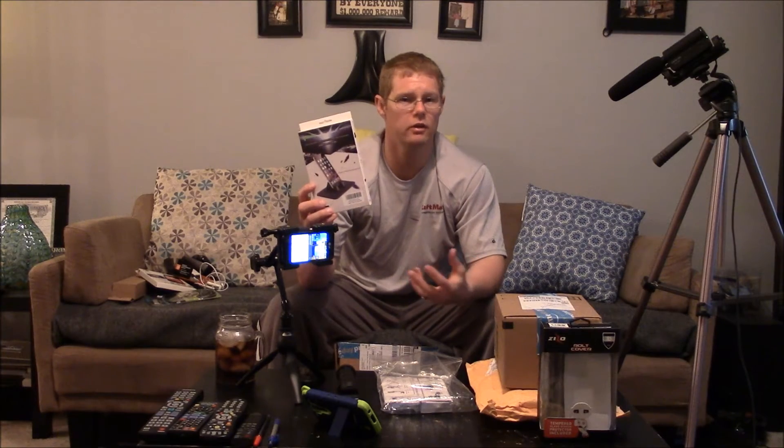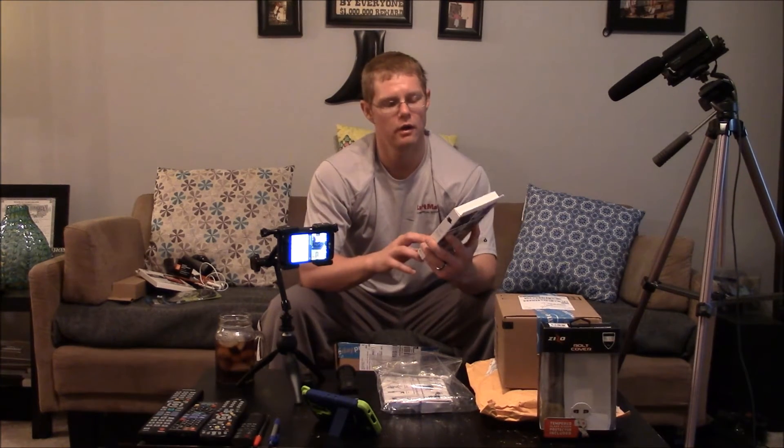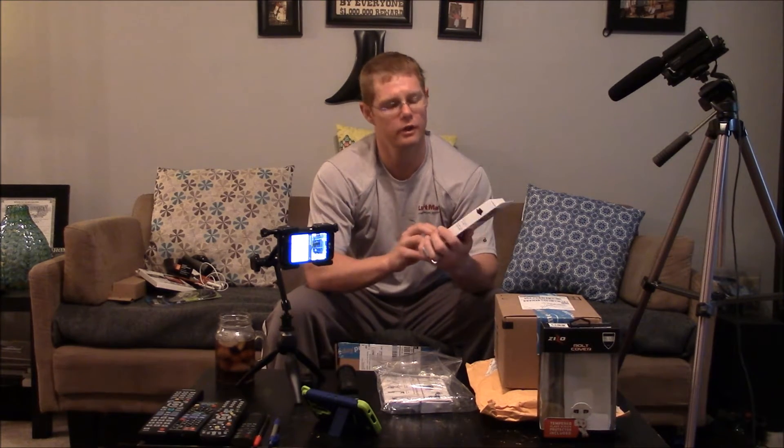Next up is a vehicle cell phone dock made by iPow. It's pretty much just a silicone pad that you lay on your dashboard and it has two hooks that hold your phone into place. I don't have this in the box because I'm testing it out in my truck to make the video, but it's really convenient if you have a cell phone and don't have a new automobile with a lot of areas to lay it. You can just put this on the dash and use it to help with GPS or just visual looking at your phone.